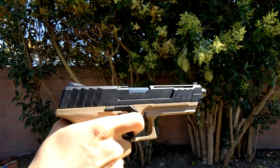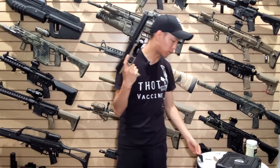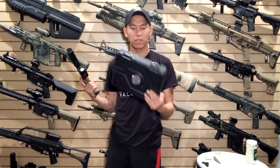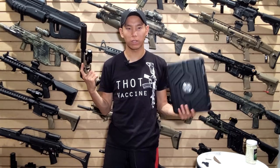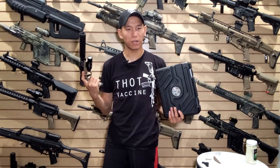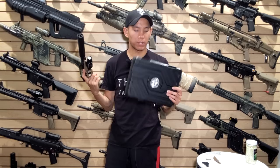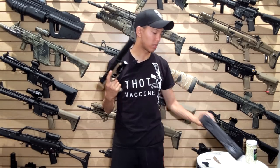The gun comes with a patch, so if you're a patch collector, now you've got one that kind of matches the gun itself. It also comes with a speed loader and a gun case. The gun case is important if you're transporting your guns. I'm not a huge fan of standard cardboard gun boxes since they deteriorate and break, but the gun box included here is a bit more robust. It's cool that they include that with the package.